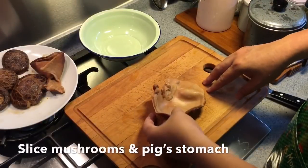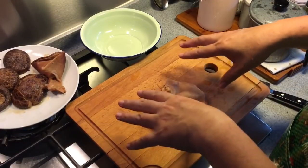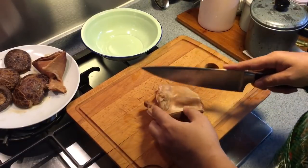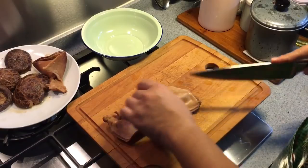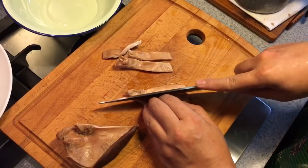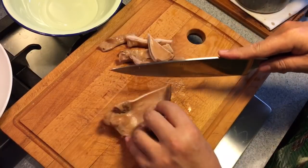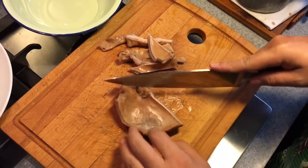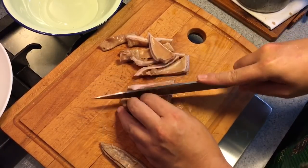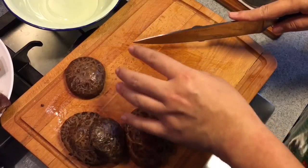Next I'm going to cut the pig stomach as well as the mushroom because I need to lay them out and steam them again. I'm cutting on top of the stove because it's raining and dark outside — I want you to have a clear picture of what I'm doing. First let's cut it in half, then slice them. This is an excellent dish for Chinese New Year. For the mushroom, I'll leave one piece whole as a base so it will look nicer in the presentation.